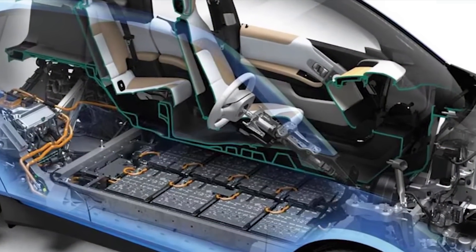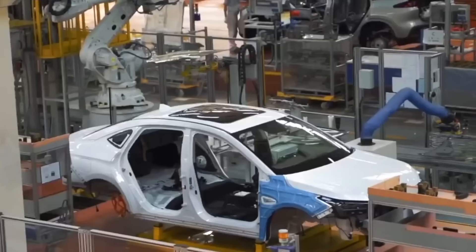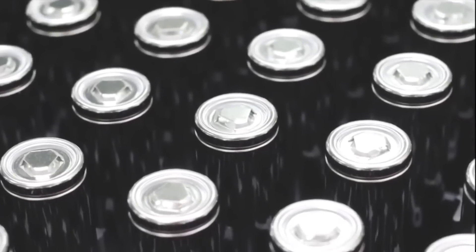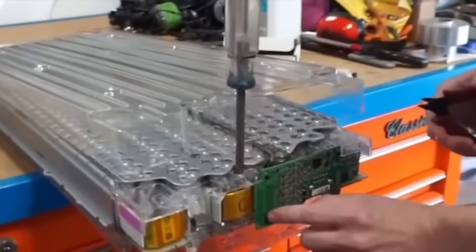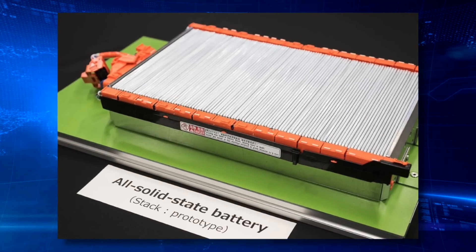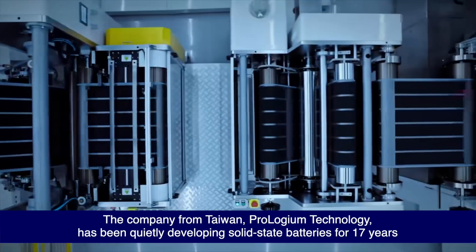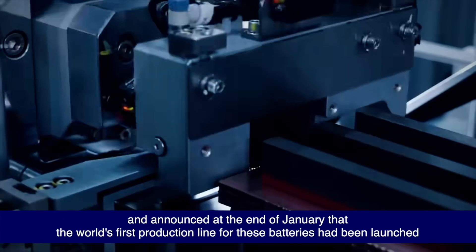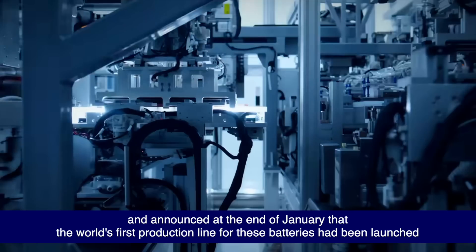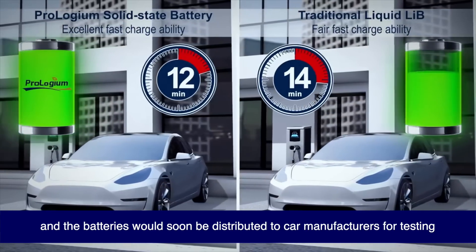The development of solid-state batteries is seen as the best solution for these problems. There is a saying in the industry that lithium batteries will dominate the first half of the race in battery development, while solid-state batteries are expected to take the lead in the second half. The company from Taiwan, Prologium Technology, has been quietly developing solid-state batteries for 17 years, and announced at the end of January that the world's first production line for these batteries had been launched, with batteries soon to be distributed to car manufacturers for testing.